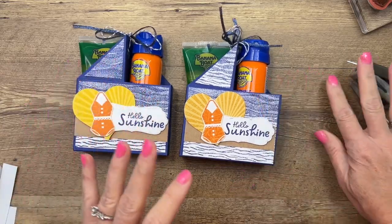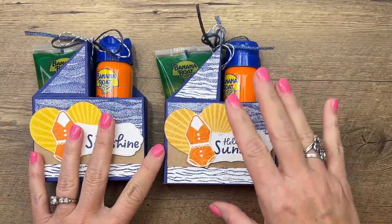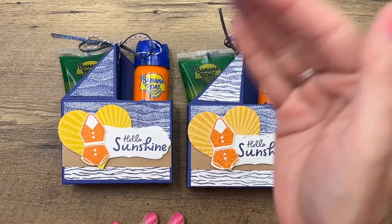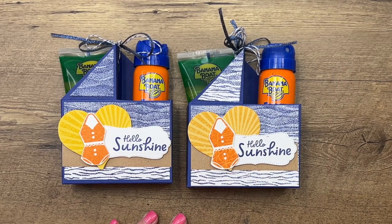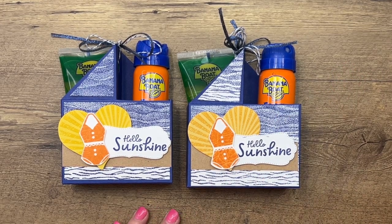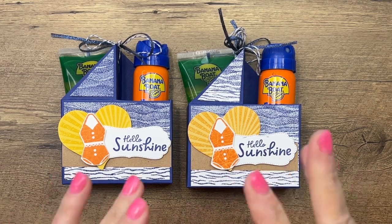There we go - a big fuzzy bow - and they are ready to head to the party, school, the office, or wherever you're going to give them. Make sure you hop back to my blog - I actually have four other summer splash projects for you linked there, and this is the last one. I'll have measurements and supply list there too. Make sure you subscribe to my YouTube channel so you don't miss anything - I've got several videos every week. Happy summer, let me know if you have questions!